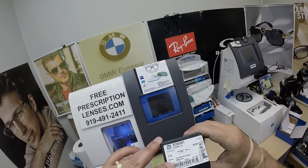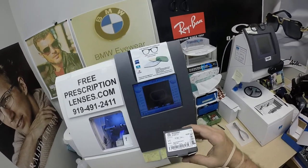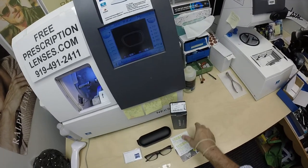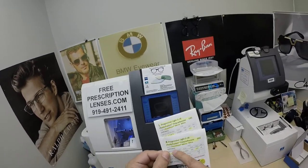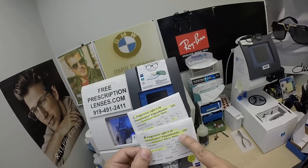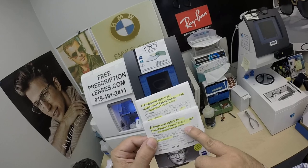He got color size 51, and color 06, which is the polished gray smoke. He got the Zeiss Light D digital free-form progressive lenses with the Zeiss Photofusion Extra Gray in the Duravision Mirror White, which I call the Silver Flash Mirror.